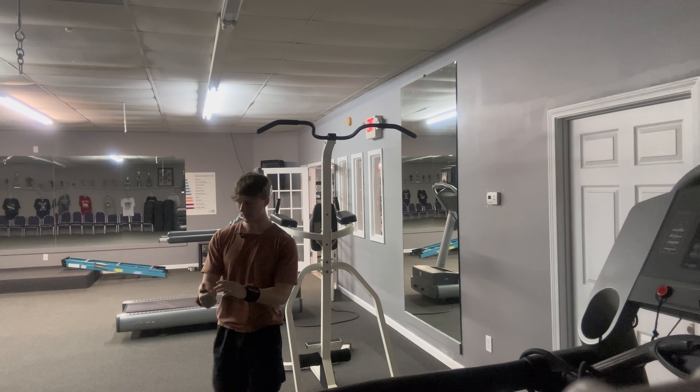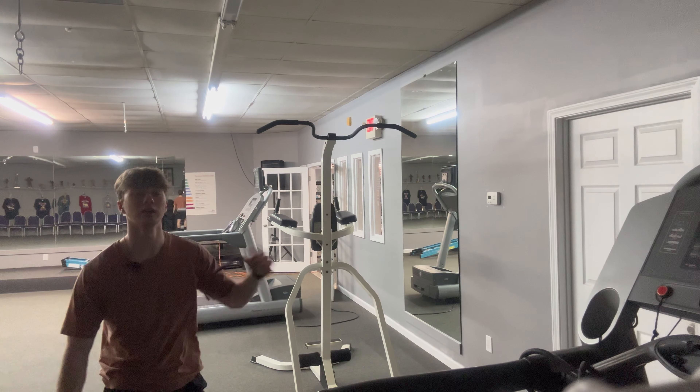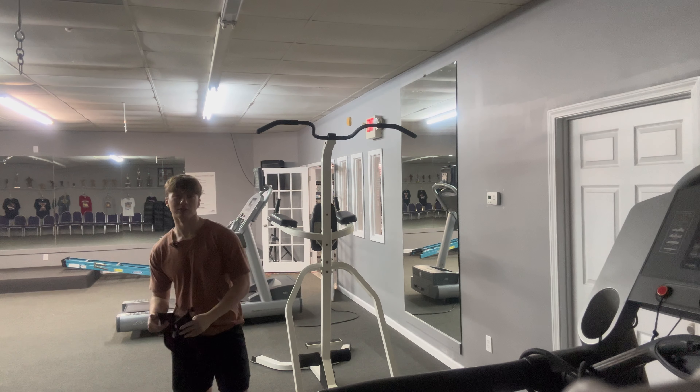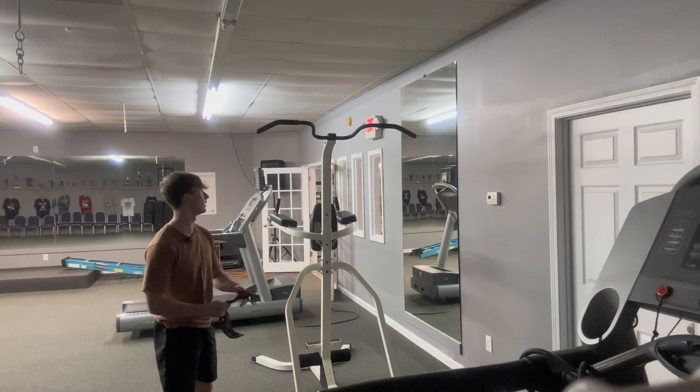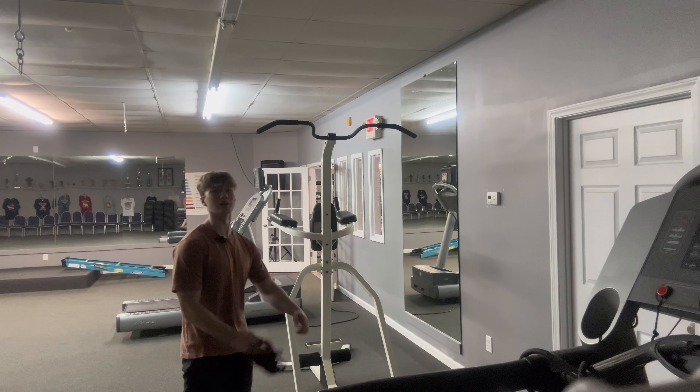That's not too bad — we got three, almost got four. I just couldn't get that left arm up there, but that's all good. Sorry if the lighting's bad in here, it's a little dark. Next we're gonna move on to pull-ups and dips.